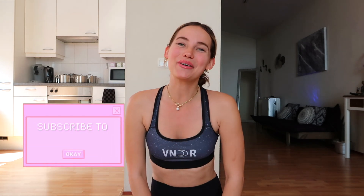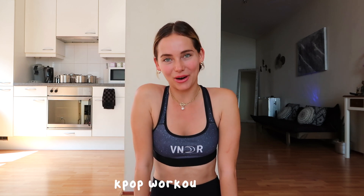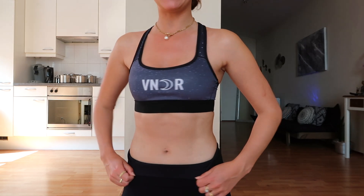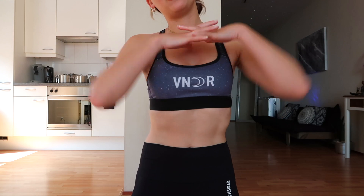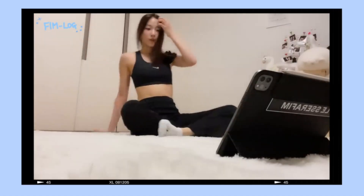Hello lovely Vanderfits and welcome back to a brand new workout video. This is part 3 of our K-pop workout series, and today we're going to create abs. I'm going to show you mine like the beautiful Kazuha from LE SSERAFIM, and I'm so super excited. So without any further ado, let's get into it.